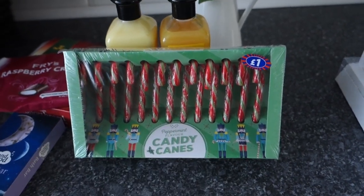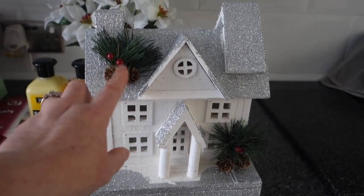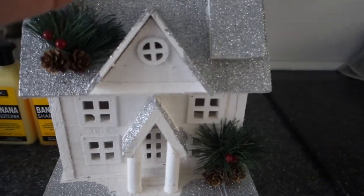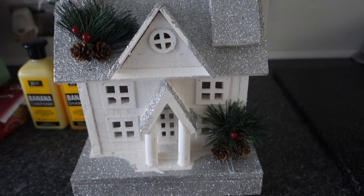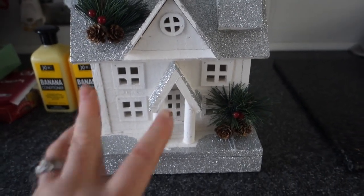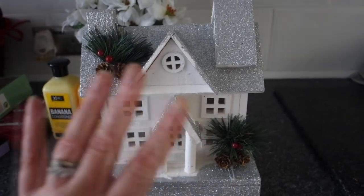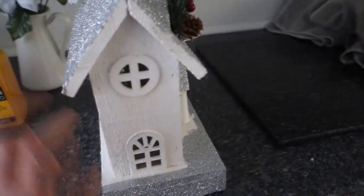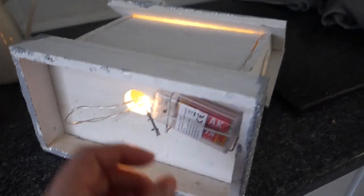I also picked up this little light-up house from B&M. It's got a lovely glitter roof and little bits of foliage. I picked it up because it looks a bit like my house — it's double-fronted which reminds me of how I used to draw houses as a kid. It's got little windows on the sides too and I've put batteries in to light it up.